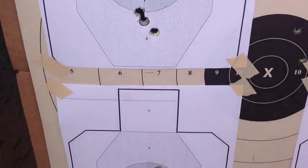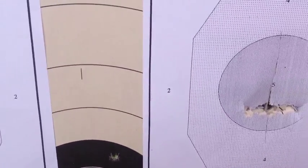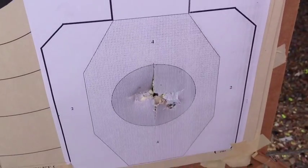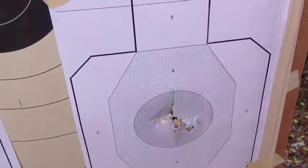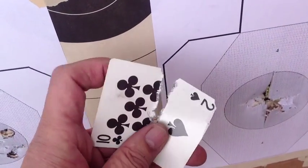We got one card split there, one card split there, one card split there, and one card split there. And here are the cards that are split — a couple of them anyway.